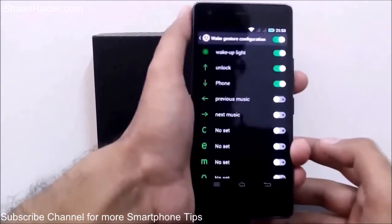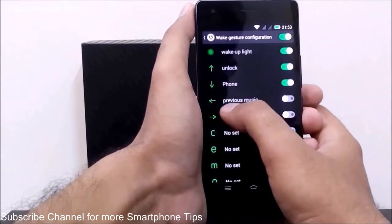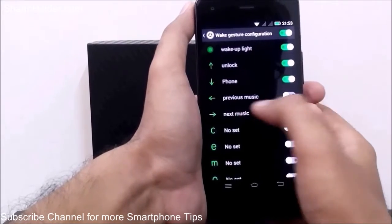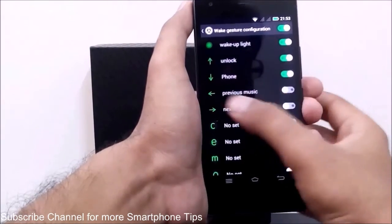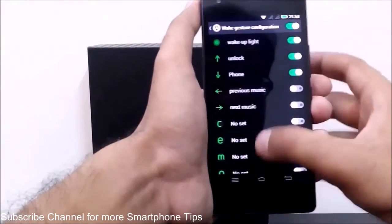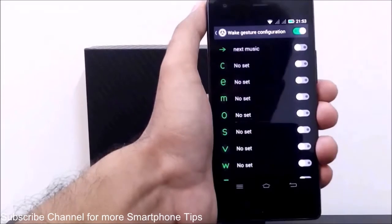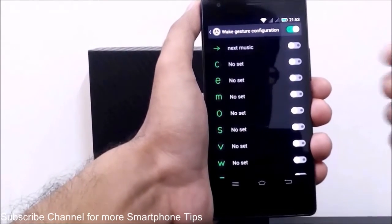Here are the left and right motion gestures. If you turn this on and you are playing music, swiping in the left direction will go to the previous track, and swiping in the right direction will go to the next one.